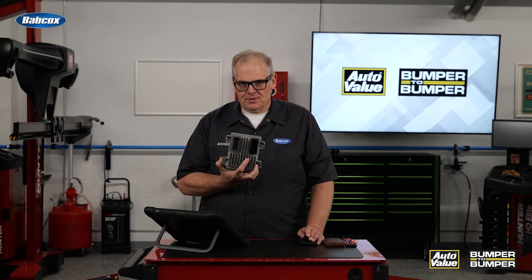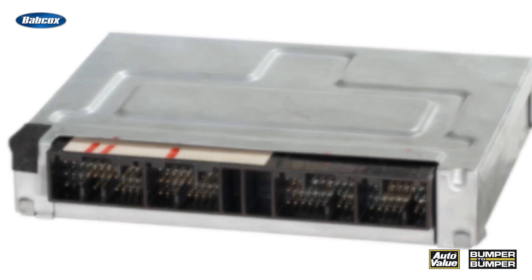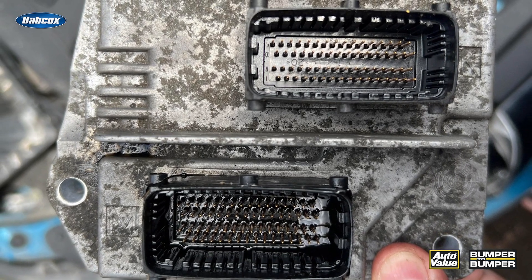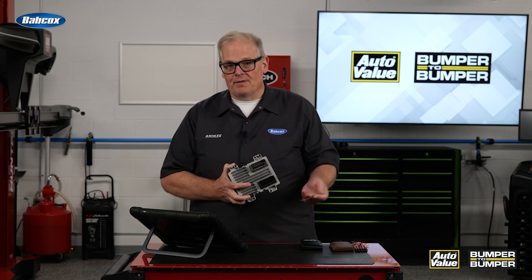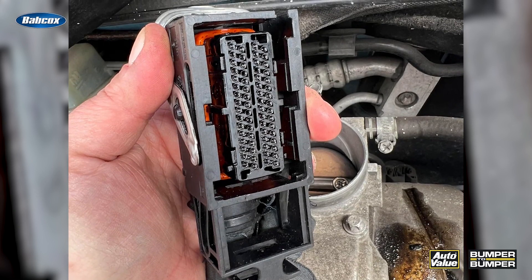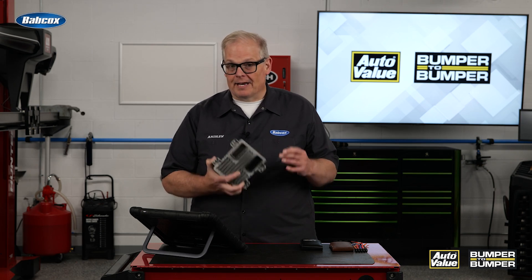Probably one of the more sensitive sockets on a vehicle goes to the ECM, PCM, or even a transmission control module. Inside here there can be more than 200 pins and pin-out locations that can be damaged by the connector or other foreign debris that gets trapped in here. It's critical that these are properly aligned so it makes a connection with the female side on the vehicle. If any of these are pushed over, damaged, or have other issues with them, you're going to start to get codes and the vehicle may not even work at all.